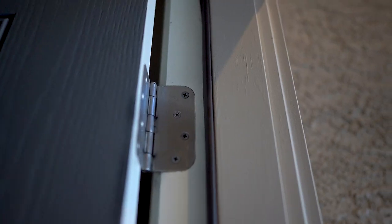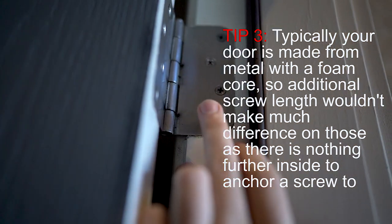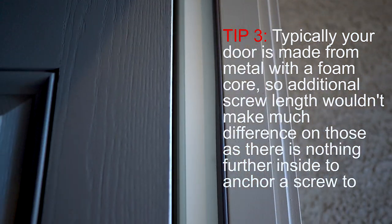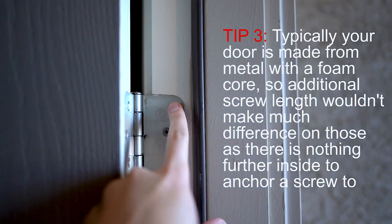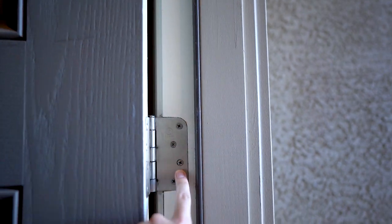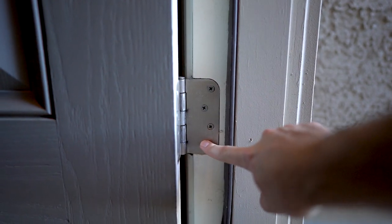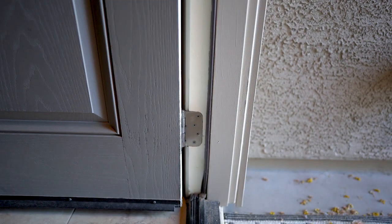All of my hinges had three-quarter inch screws in them. All I did was replace two — the top and the bottom — from each of the hinges. I have four hinges on my door, and I replaced the top and bottom screw of each with four-inch screws, except for the last one. In most break-in cases the bottom gets a lot of the force, so I put three four-inch screws in there just to be safe. That's it — job done.